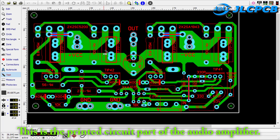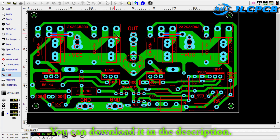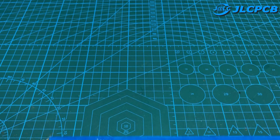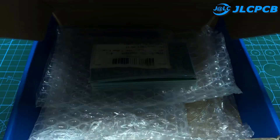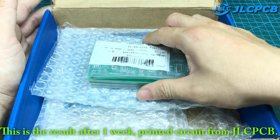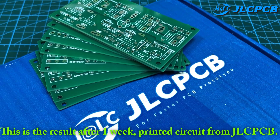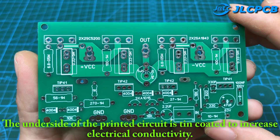This is the printed circuit part of the audio amplifier. It has added copper circuit on the top side to increase the conductivity. You can download it in the description. This is the result after one week printed circuit from JLCPCB. The underside of the printed circuit is tin coated to increase electrical conductivity.